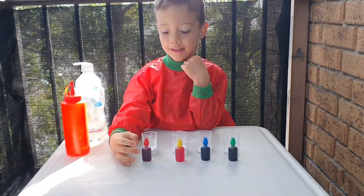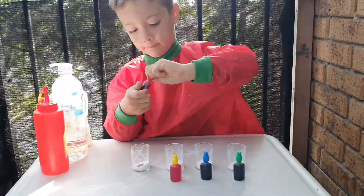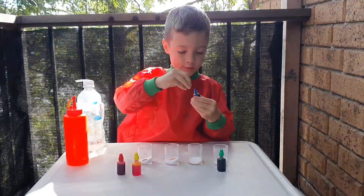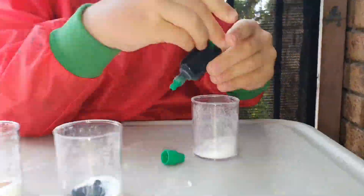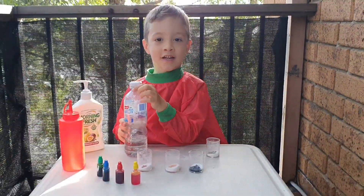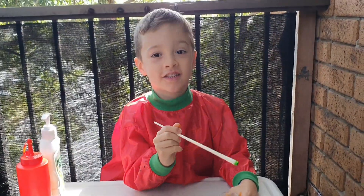Let's start. Let's add some water. Now let's mix it together.